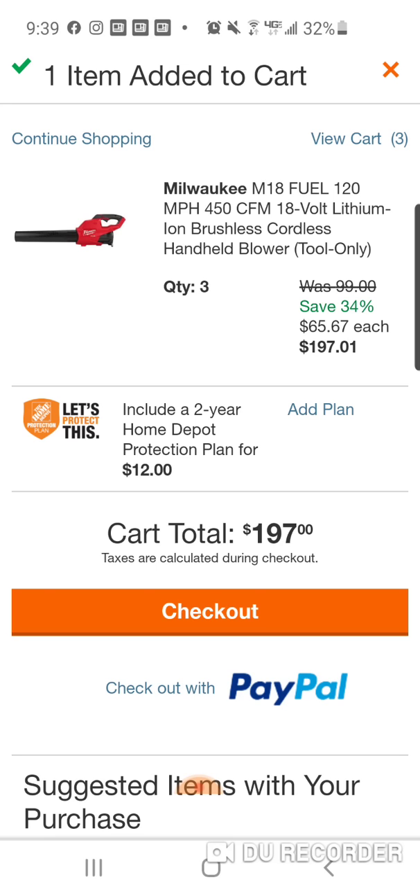And obviously this is something you're going to be able to return if you want — real simple. It's broken up: $65, $67 each. So you return the other two, you'll get $65-$67 plus $65-$67 back. Your final cost would be $65-$67.